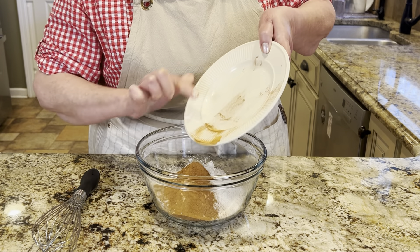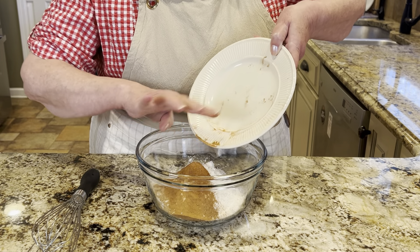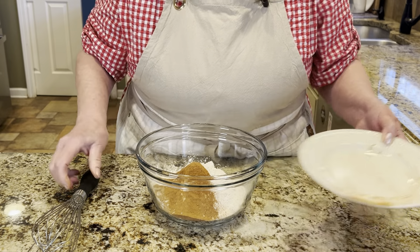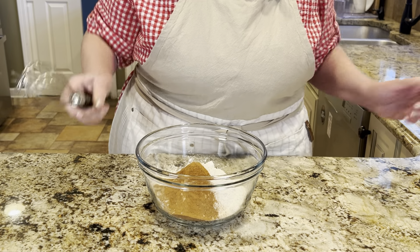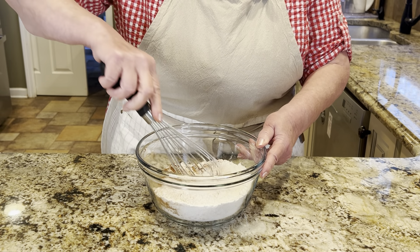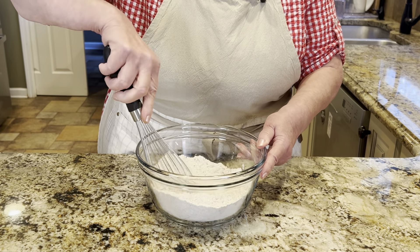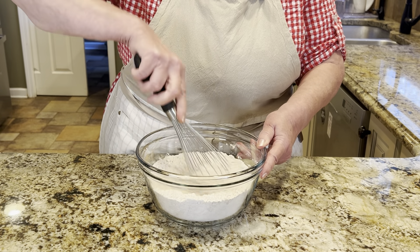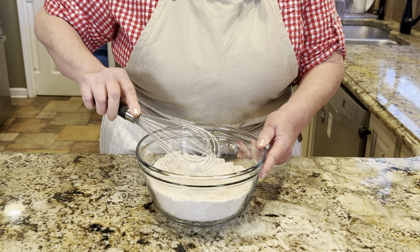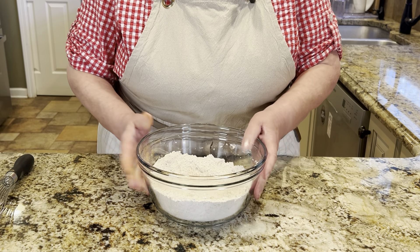The thing about carrot cake is it's a kind of spice cake — it makes you think of fall because of the cinnamon, nutmeg, and warm spices, but it's really good all year round. This is an excellent cake for any occasion. This year I think it'll be perfect for Easter, which is why I'm making it today. Another bonus is that this cake holds up excellently, so we're going to be making it in advance.